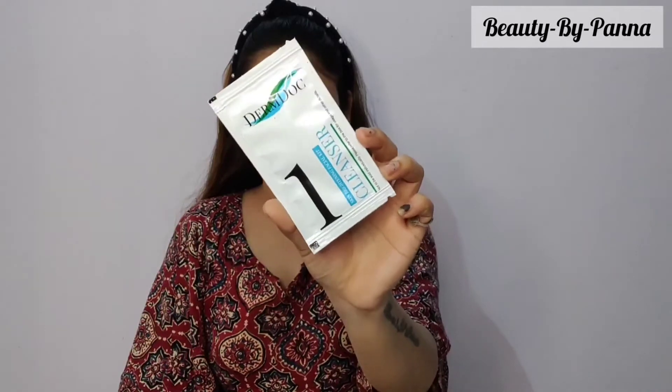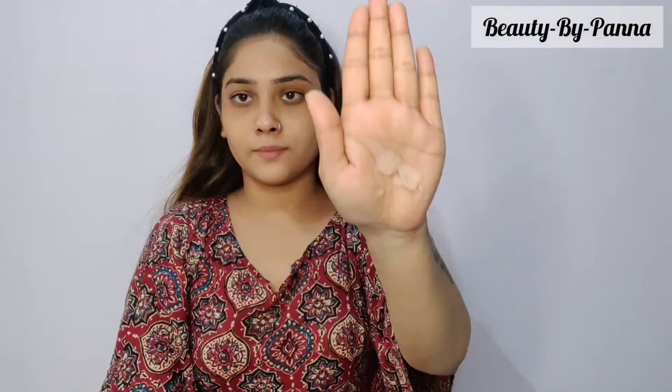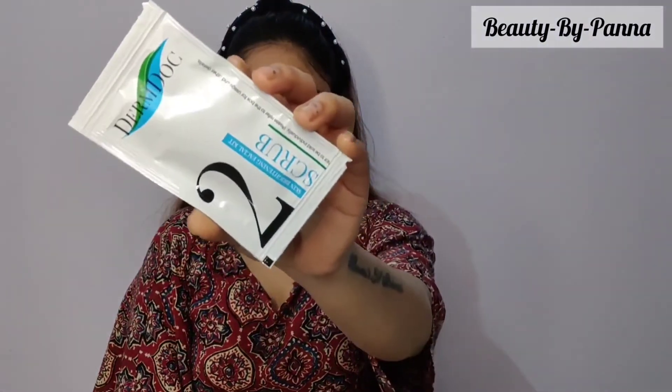The first step is the cleanser. We clean the face well before the other steps. First, apply the cleanser to the face. You can see it is in gel form and its texture is very smooth. Massage it for 3 to 5 minutes and then wash it off. As you follow each step, you will see the difference in your face.